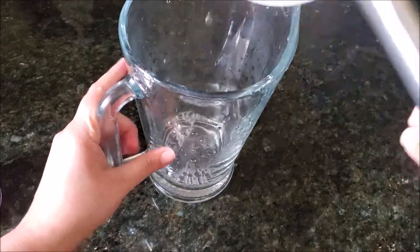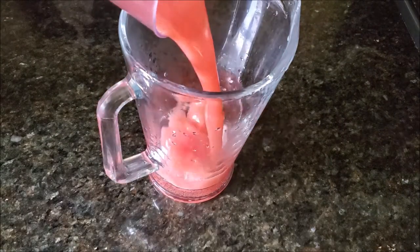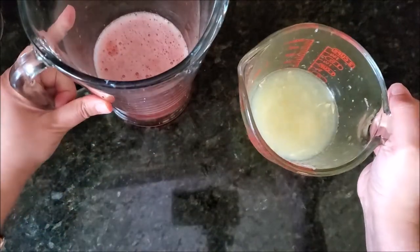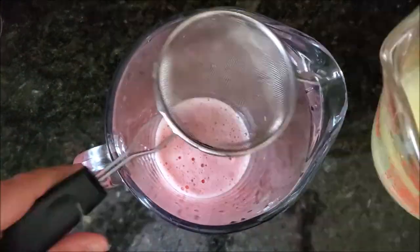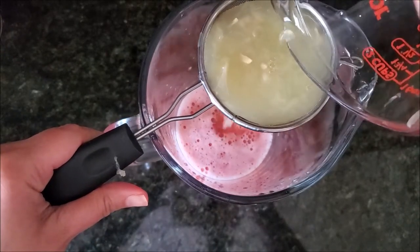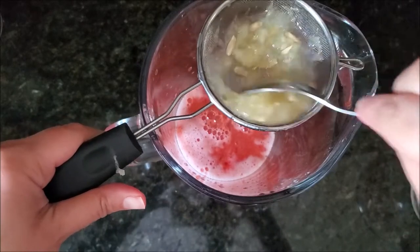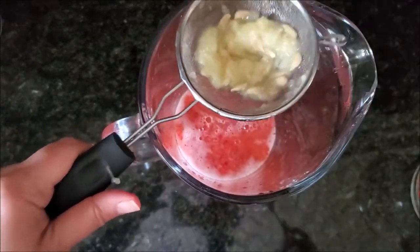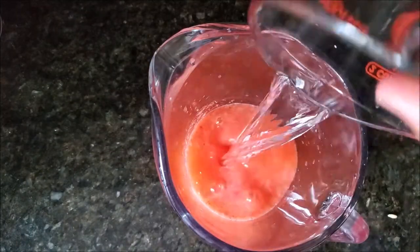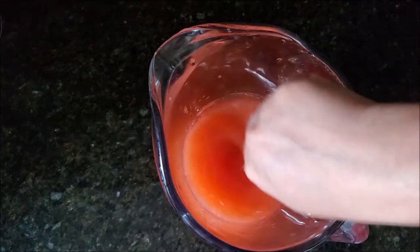Taking a regular pitcher, adding that cooked sugar water mixture with some blended strawberries. Then I'm taking freshly squeezed lemon juice and adding it through a strainer into this pitcher. As mentioned, you can do the same with the strawberries if you don't like the seeds and texture. Now adding a little bit more water, mixing everything well, and putting it in the fridge until it's completely chilled.